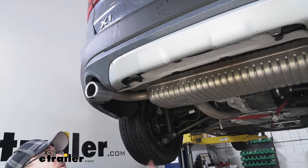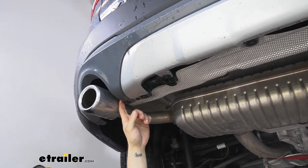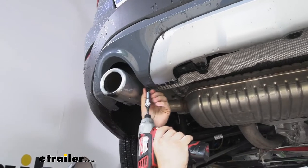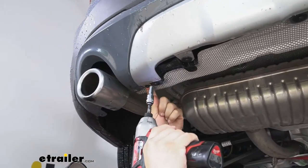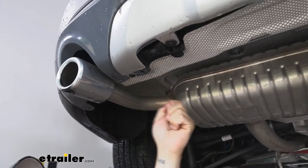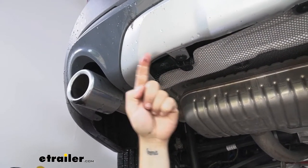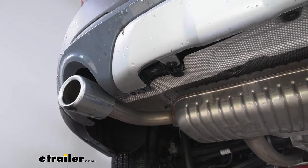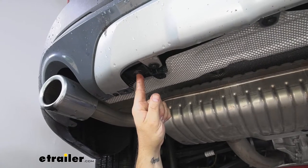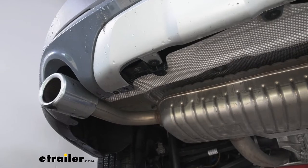Next we'll need an 8mm socket to remove the bolts that attach our lower fascia. There's going to be four on each side. The instructions will tell you there are 12, but you don't need to remove the ones that attach this panel to the fascia since that's coming off with it anyway. There's another one that doesn't attach to the fascia at all, so we won't be removing that one either. There's going to be four on each side for a total of eight.